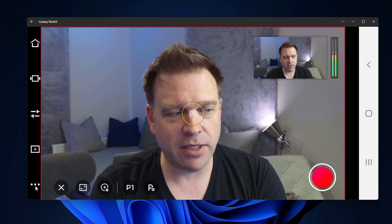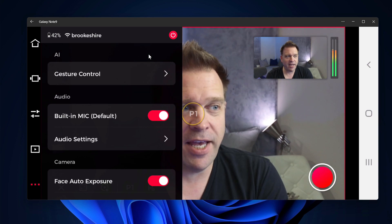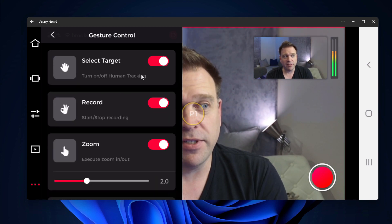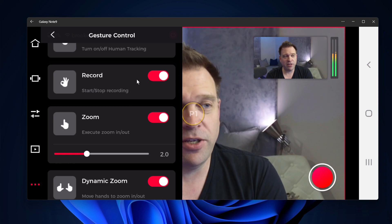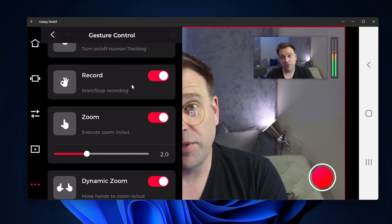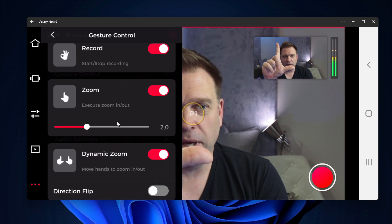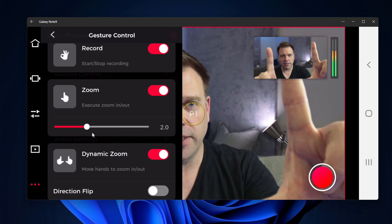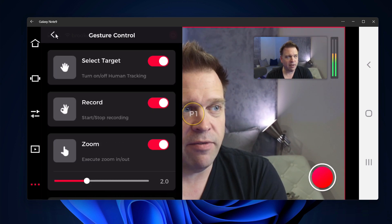There are a few additional settings worth noting. Gesture control lets you use hand gestures: waving your full palm selects a target so the camera finds your face. You can also start and stop recording with a gesture instead of the record button. There's a zoom gesture to zoom in and out, dynamic zoom by moving your hands, and a direction flip. For the built-in microphone, you can turn it on, or plug in a 3.5mm TRS mic. Noise reduction settings levels one and two worked well for me.